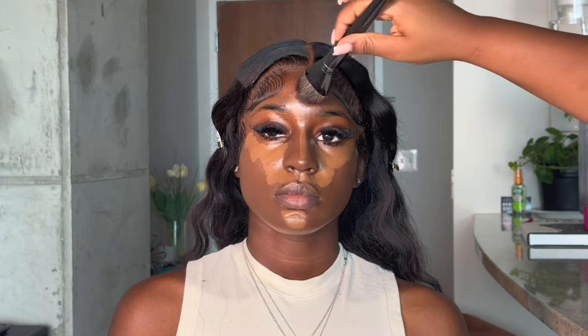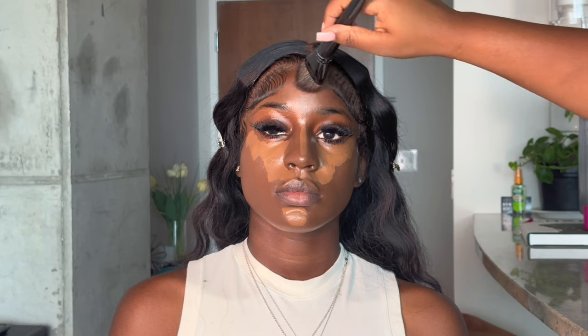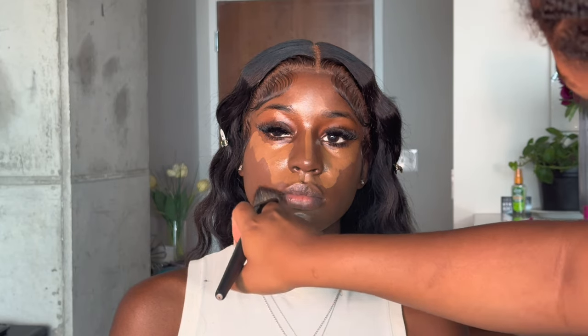These are the flat parts of the face — the parts the light is going to hit — that's why we want to highlight and brighten them, because that's what we want to pop. This will also help with contour, but I'm not cream contouring her because it's a natural glam. I'm not going overboard anymore — I'm keeping it natural.